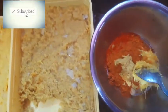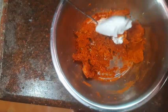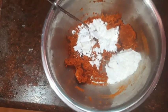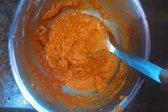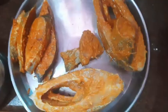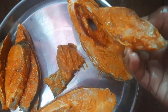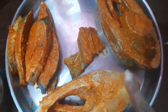Mix it in the pan. Add 2 tablespoons of oil. Add 2 tablespoons of corn flour. Add 2 tablespoons of the meat. Mix it in the pan. I'll cook the meat and add the masala.